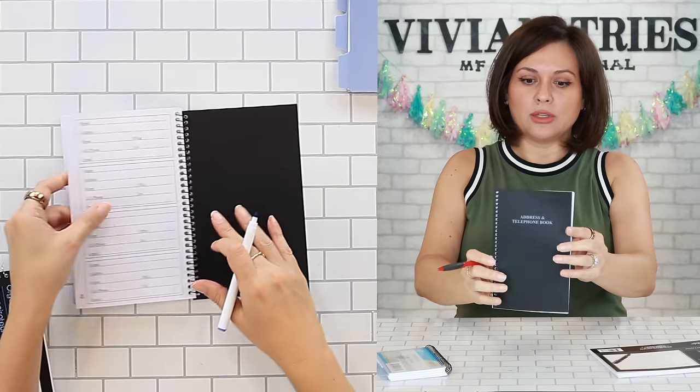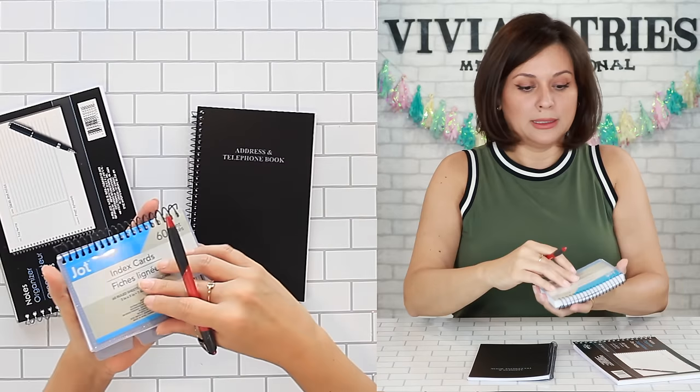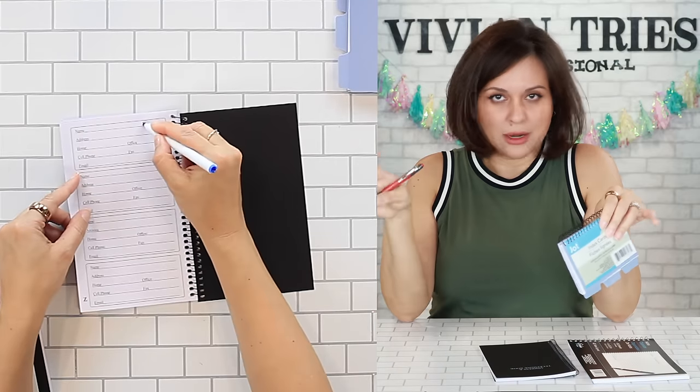$1.25. Look how cute this one is — spiral. This one is to organize, and then this one for shopping list and your to-do. This was my favorite one because it has little tabs on top. This can be a good goal one. I believe in writing goals down — that's how I'm successful. I write it down. I'm old school in those ways. I think there's magic in writing things down.